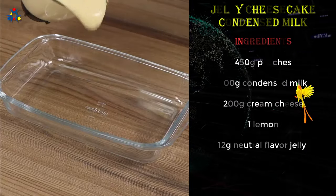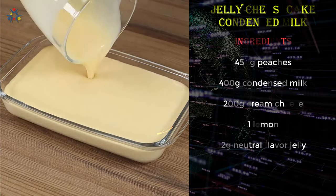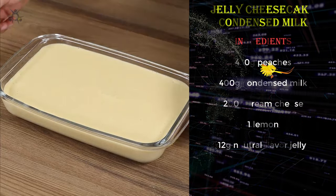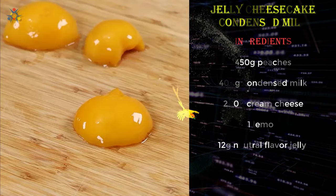Now pour the mixture into a baking pan, then put it in the fridge for two hours. In the meantime, dice the peaches we set aside.